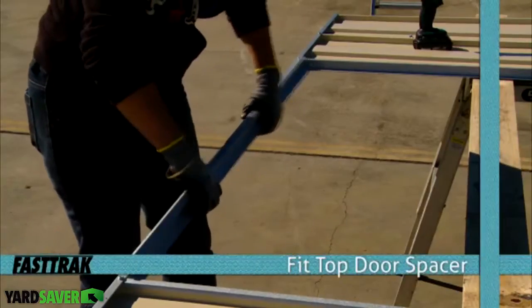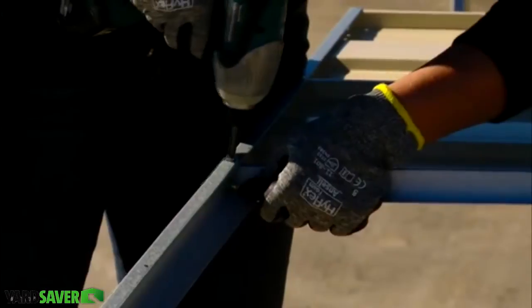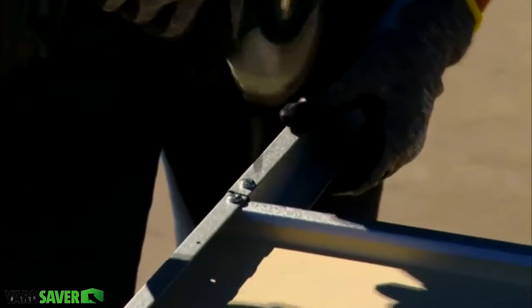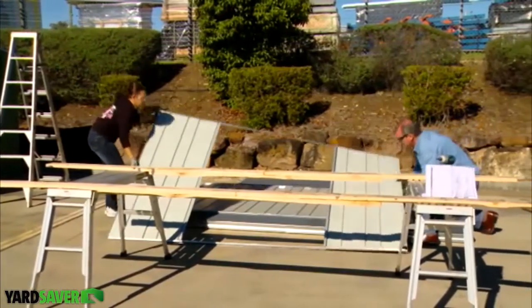Repeat this process with the top door spacer. Place your completed front wall assembly to one side.